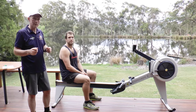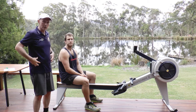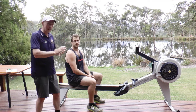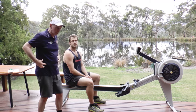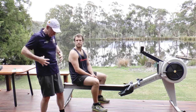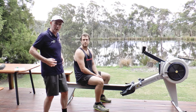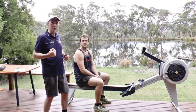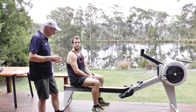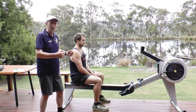A really useful technique to help athletes understand the concept of getting the lower core on and getting a lot of drive into the ergo — get the legs on, then really open up with your lower core, not your shoulders. It's about getting the power of these huge muscles through here into play, getting them to work against the legs to really drive that ergo.